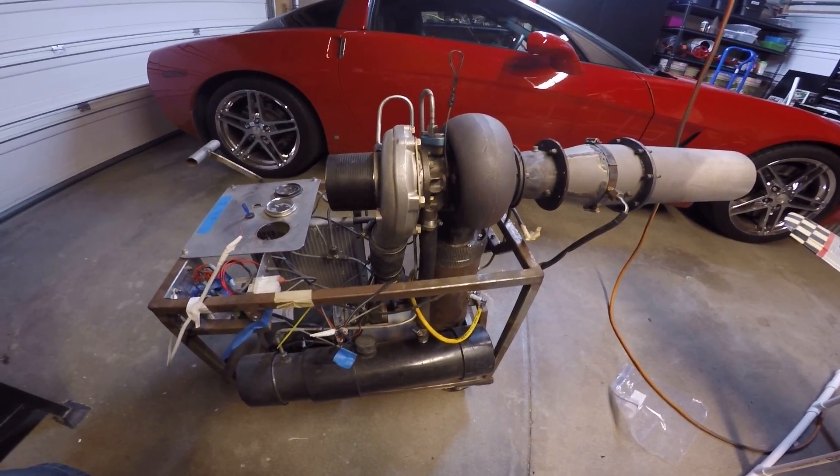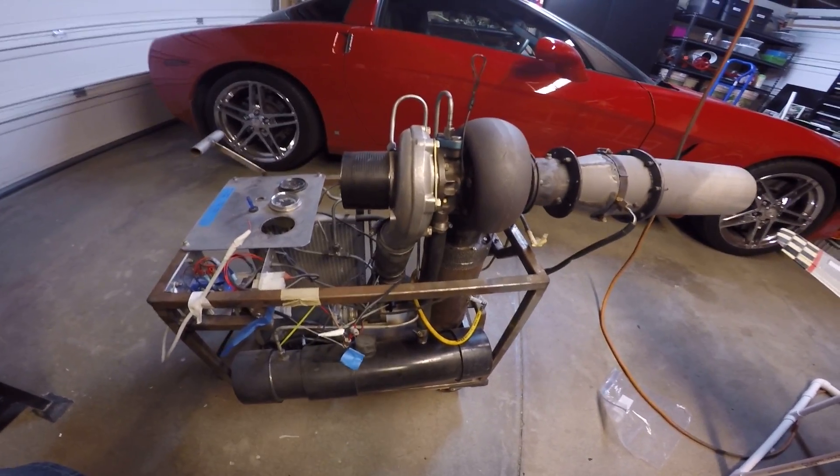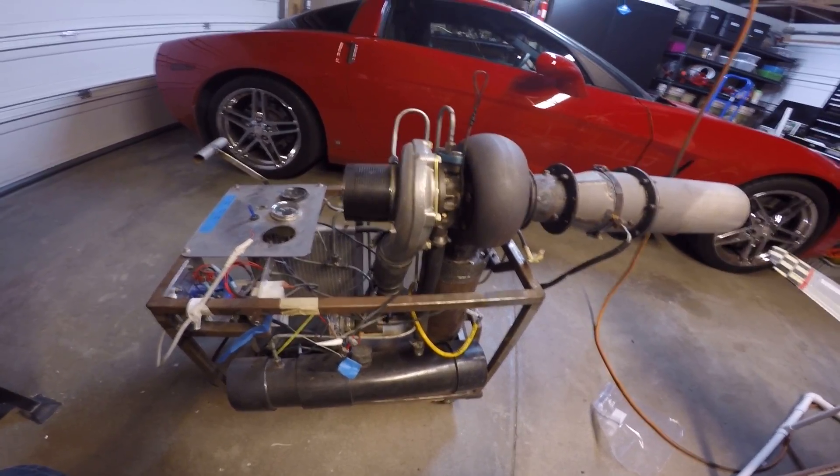Today I'm just going to do a short overview video on my DIY turbine engine that I've built over the last two years or so.